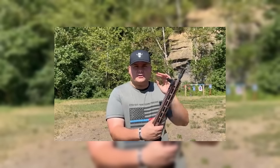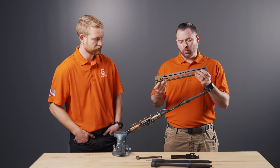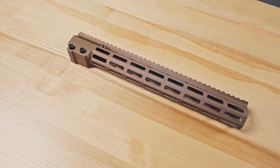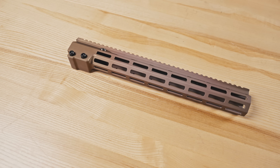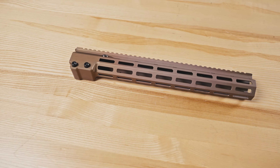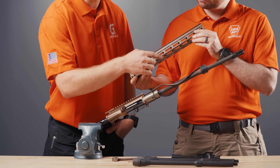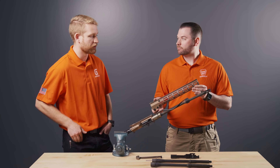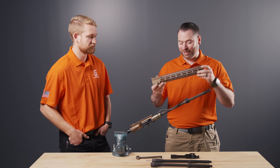Next we have our Mark 16 hand guard that comes on our super duties — a 15-inch one for the 16-inch barrel. We do see a little bit of slight discoloration in the anodizing just from the heat, but aside from that I'm not seeing anything in terms of concentricity or deflection. The discoloration is really around the central point of that heat, but as far as the hand guard goes, no issues — it's basically just heat-treated.